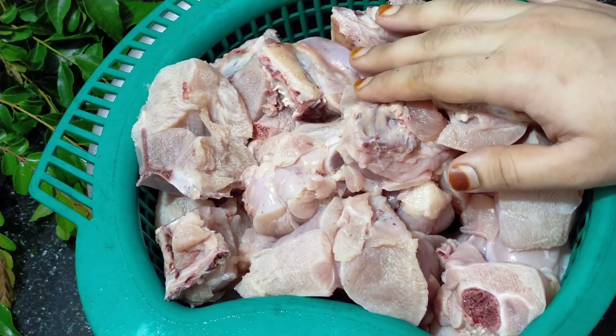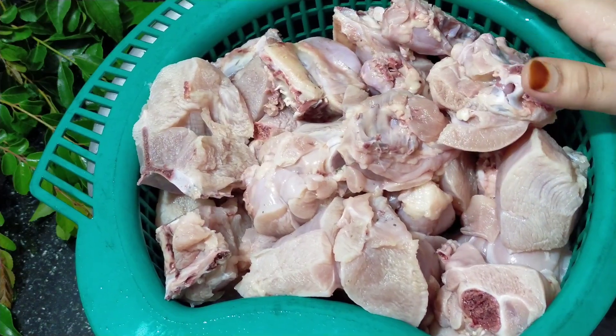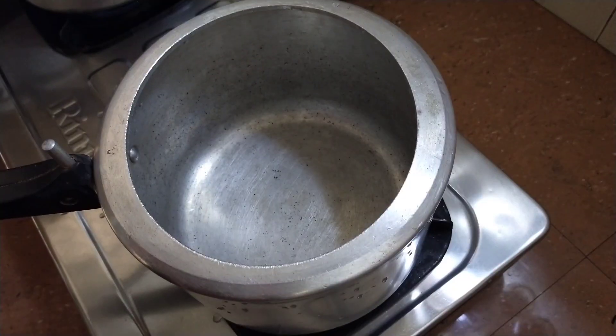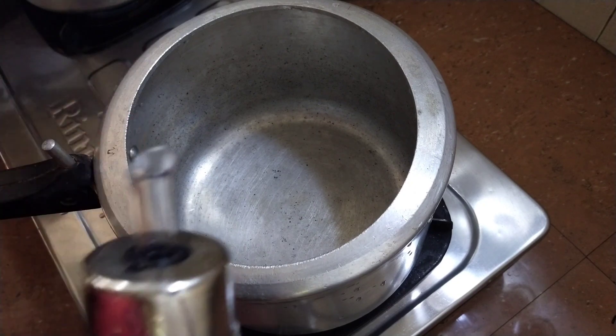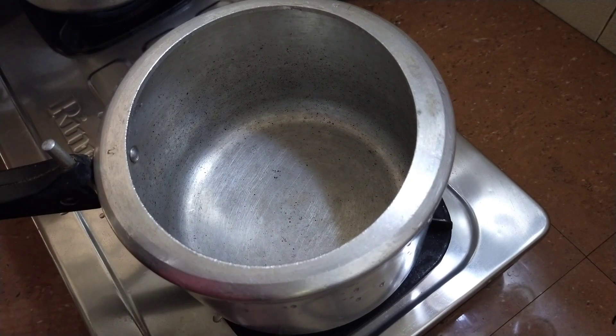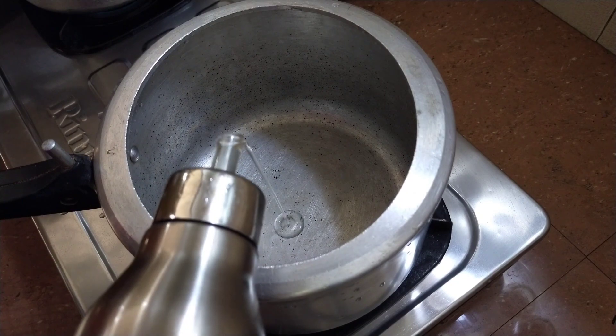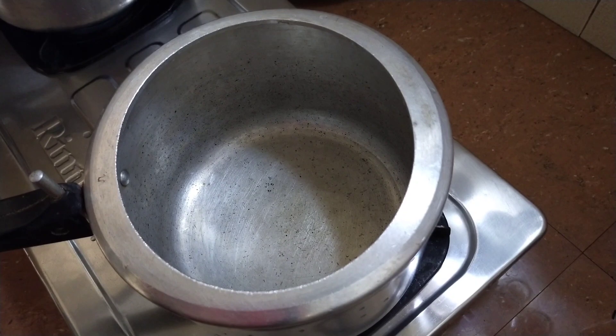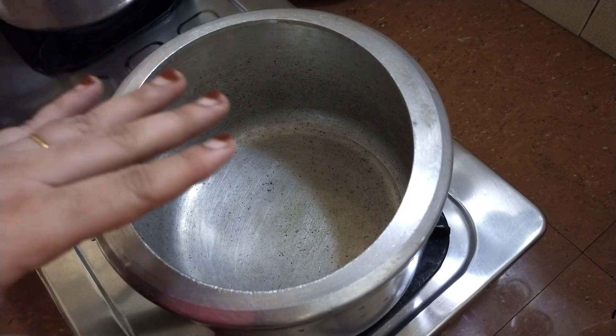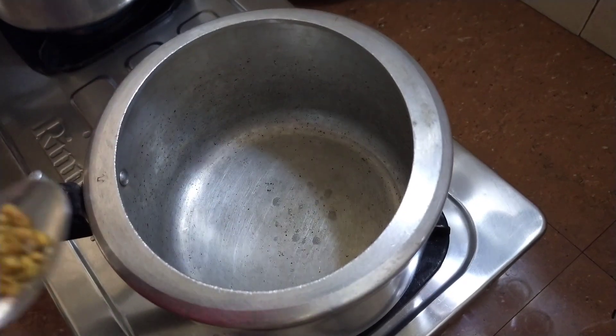I am cutting a medium piece of chicken. After I cut this chicken, I am going to cook and prepare the chicken.